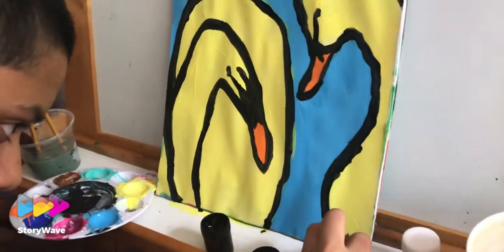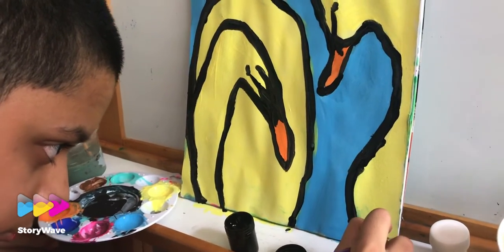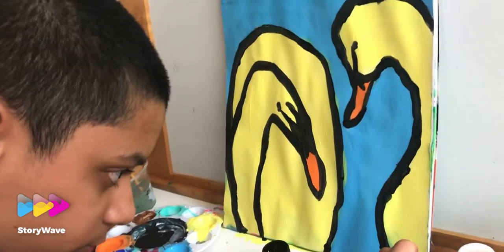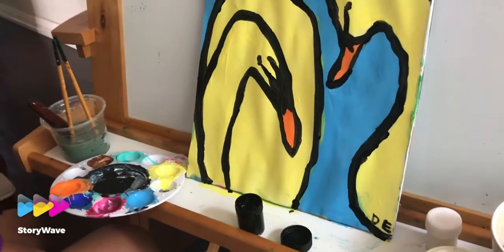Daniel has done the painting and is going to do the initials now. It's so beautiful, Daniel — two beautiful swans Daniel has done. We have to find a nice Bible verse that will go with it. It's amazing, I love it.